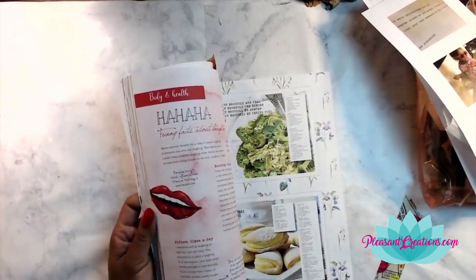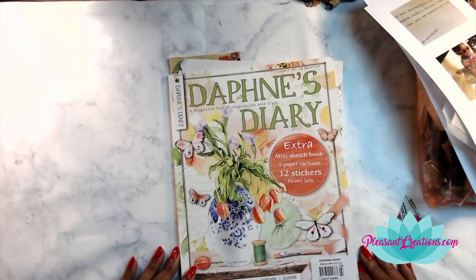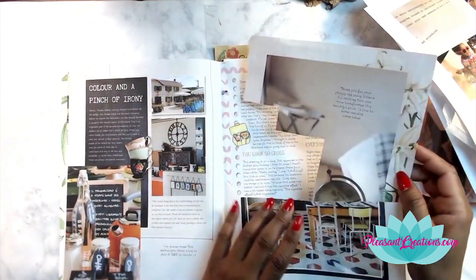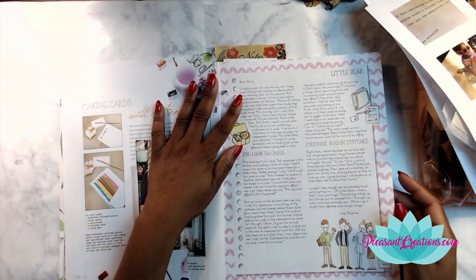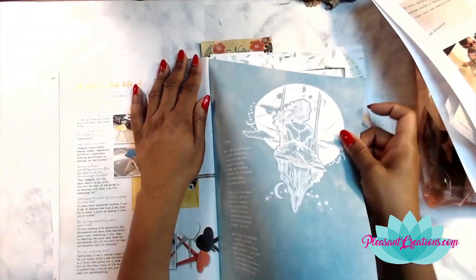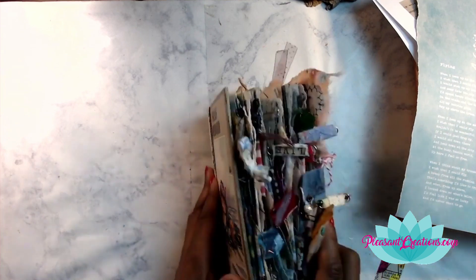You can also check out our Facebook group, which is Junk Journal Buddies over on Facebook — the link is in the description below. And if you would like to see this video in real time, you can head over to Patreon.com where there are more exclusive videos as well, and that's patreon.com/lizforaday.